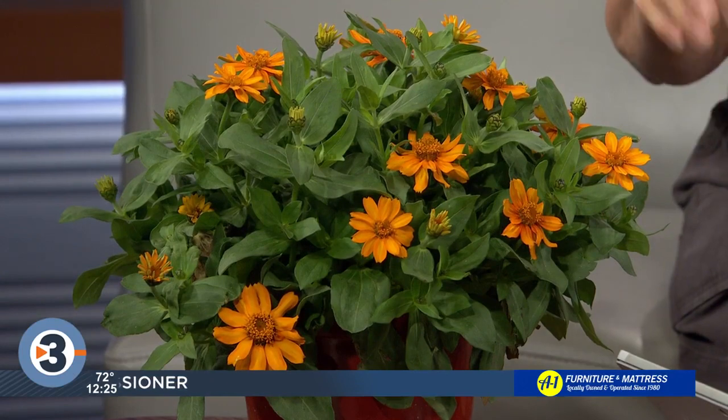Lisa Briggs from the Bruce Company is here answering your plant and garden questions. Our phones are not operating, so first of all, what do we have here? We've got a zinnia — it's a flowering annual that blooms a long time.